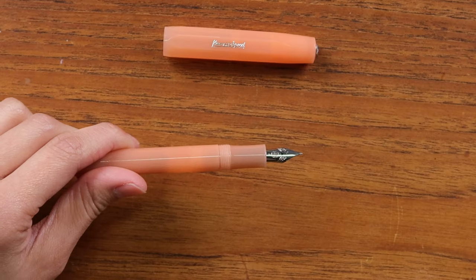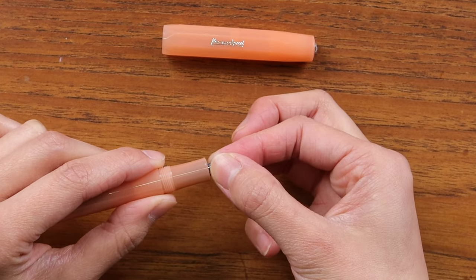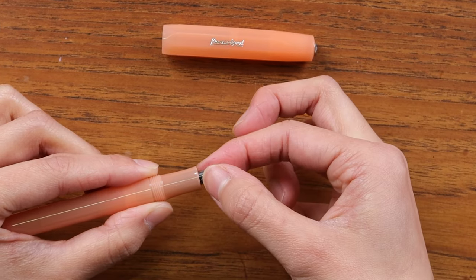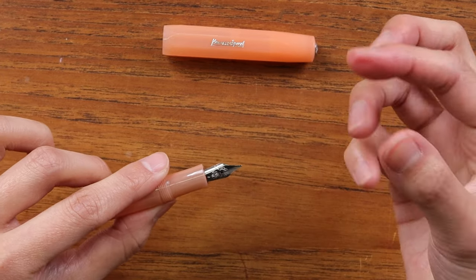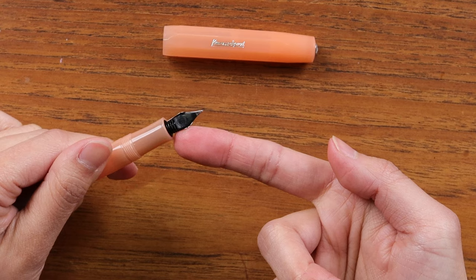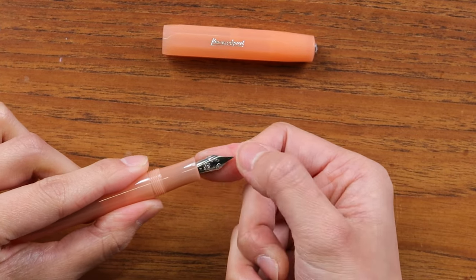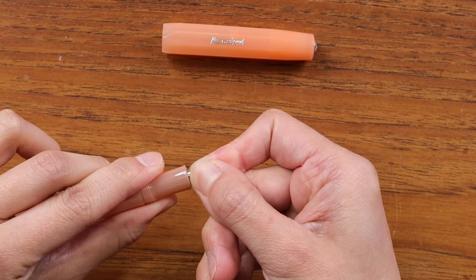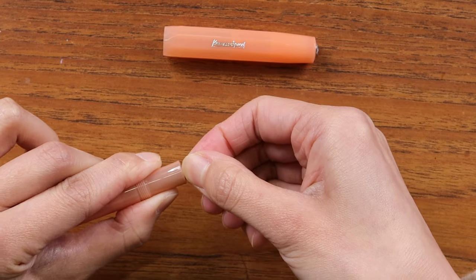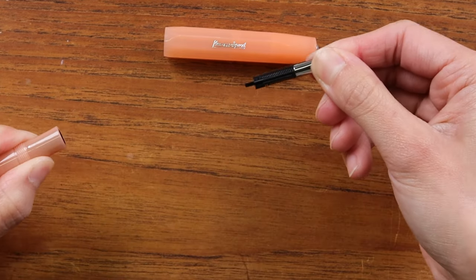For a plastic-bodied Kaweco Sport, you grip in the same place as before, but instead of twisting it out, you pull outward. You can twist a little bit to loosen it, but it won't screw out since it's not screwed in. With your index finger on the black plastic feed near the base, and your thumb over the metal nib near the base, pull outward — twist a little to loosen, then pull.